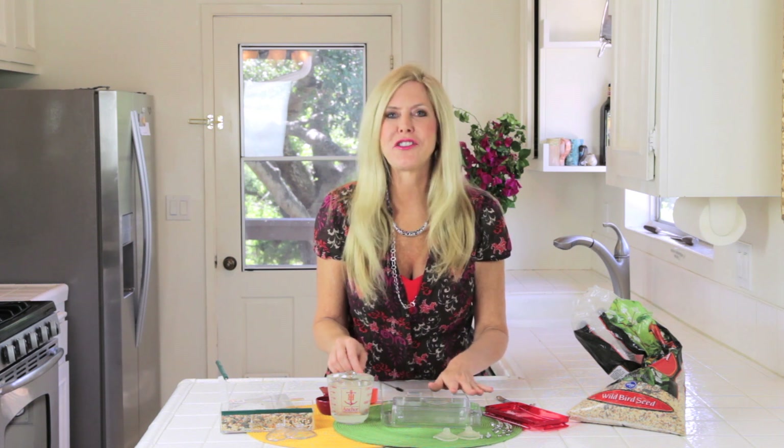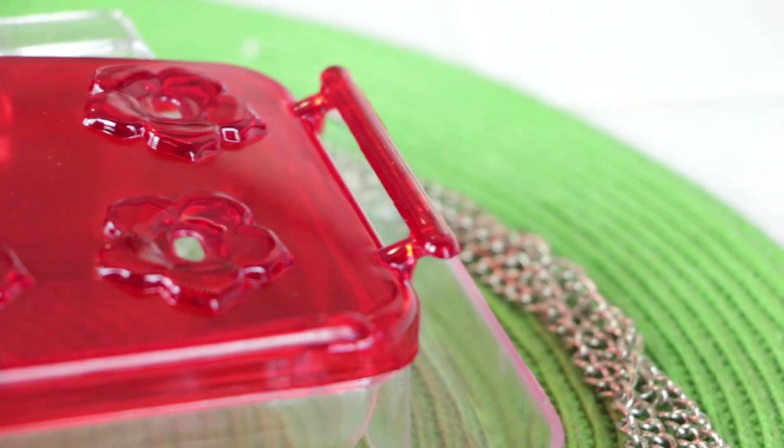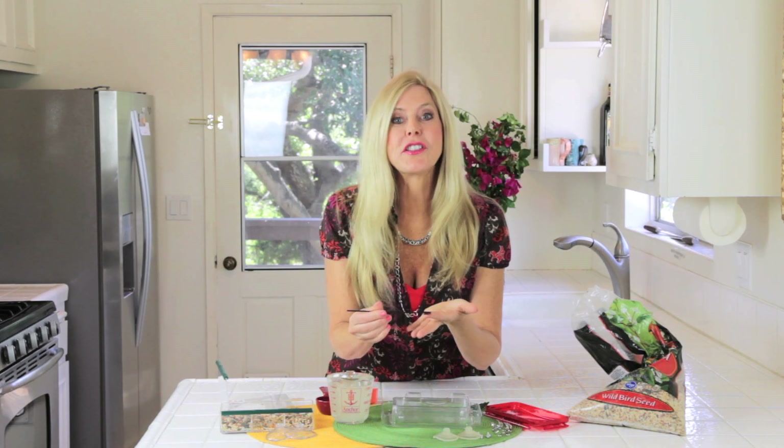The nectar lasts for about a week and then after that you really need to clean it because it too can hold germs. You want to make sure your birdies don't get sick. It has an ant moat so ants can't get in — I like that feature — and a little cleaner for sanitary purposes.